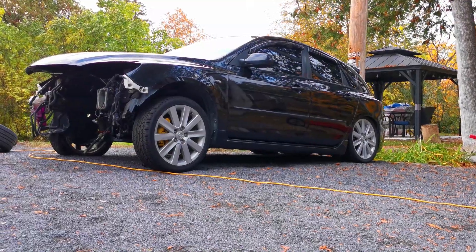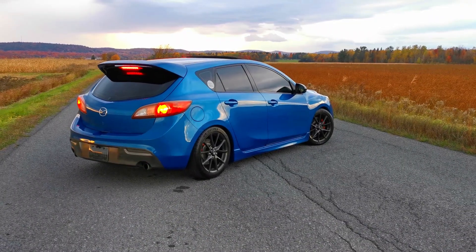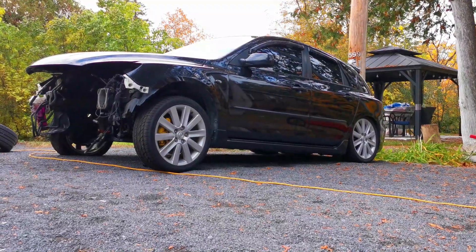At this point you might be wondering why would someone spend that much money on a shell? Well, one, it's a Mazda Speed, so it has the turbo engine — it's a lot faster than a regular Mazda 3. But also for a first gen, it's a very clean body. The body on the first generation Mazda Speed tends to rust quite a bit around the rear quarter panel, but this shell is in excellent condition with no rust whatsoever.